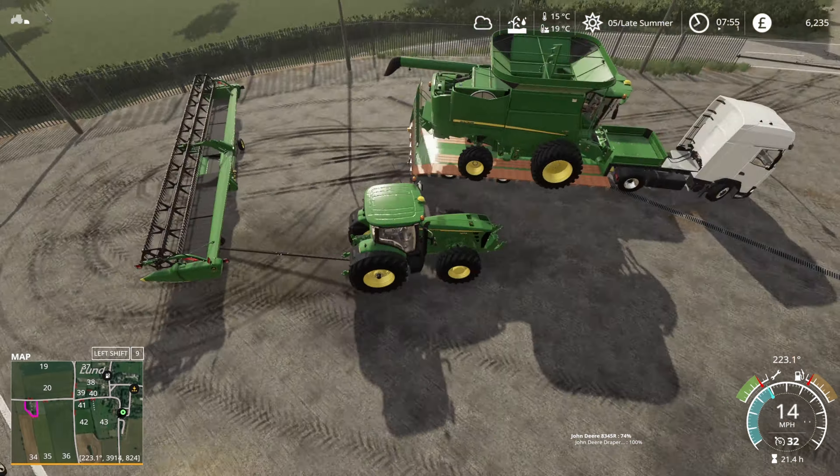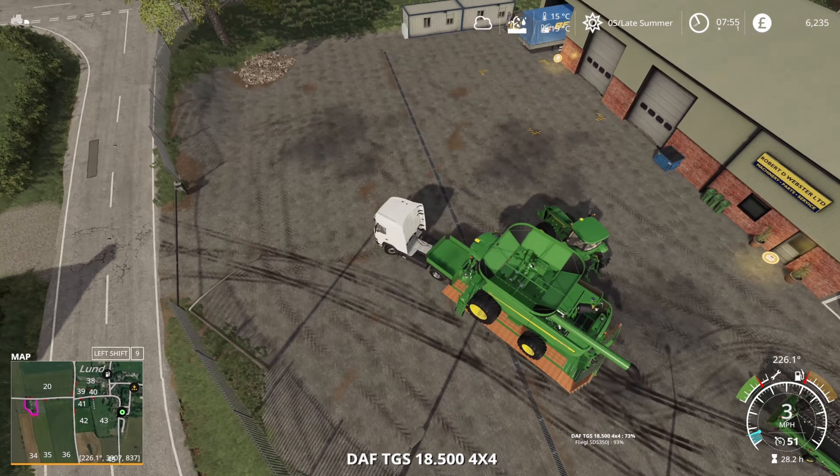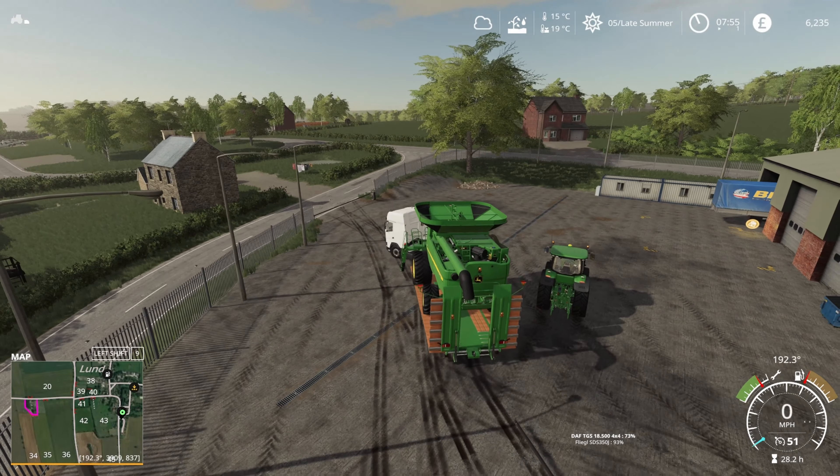We brought a matching header which pretty much wiped us out for cash. The bit you saw me faffing with there was trying to get the vehicle straps mod to work - it doesn't work with this trailer, but it's not an issue because this trailer kind of locks things to the trailer anyway.